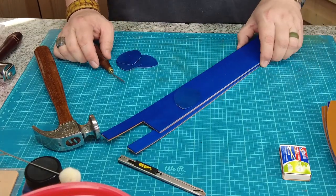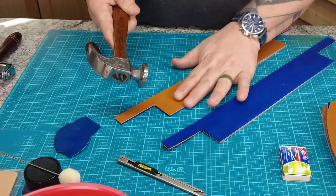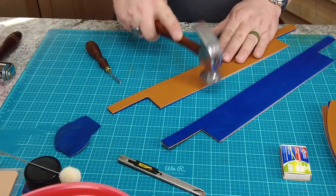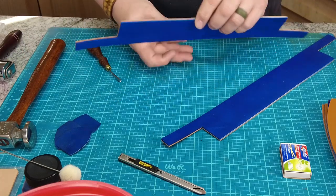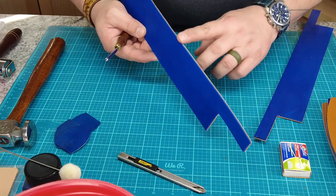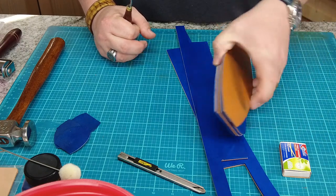Now the fun part. All these pieces are glued together, and then I took all of them after I had cut them out, turned them over, and used a hammer — or you can use a roller — and just walked around the edges, making sure those edges are really good and sealed together, because that will help me have a better burnished edge. If your edges aren't nice and flat and you had some rough spots where you cut, you may want to sand them. The next thing I need to do is run an edger around all those pieces.